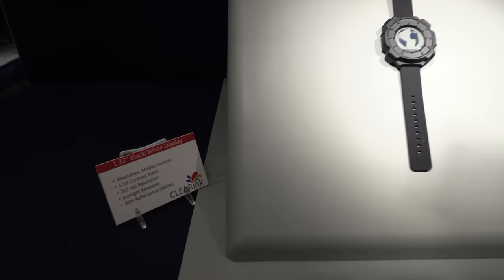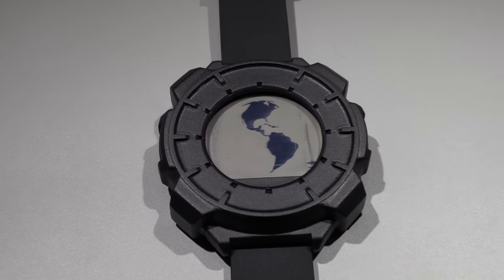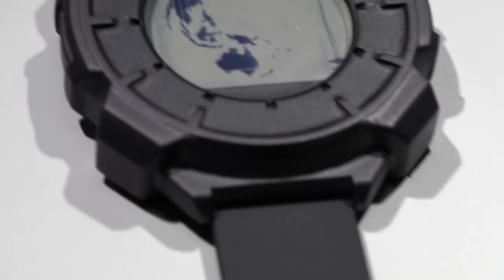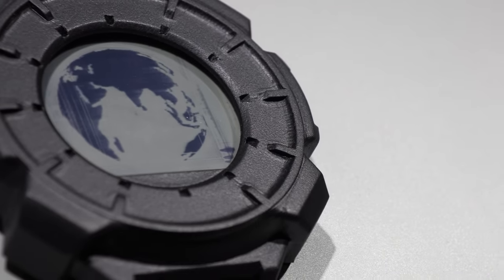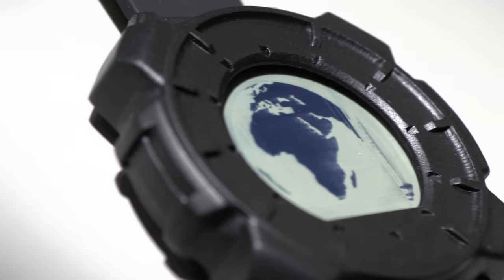The smartwatch demo right now is a black and white demo to show the contrast. The contrast has gone up by almost 100% compared to last year. Last year we used standard components.